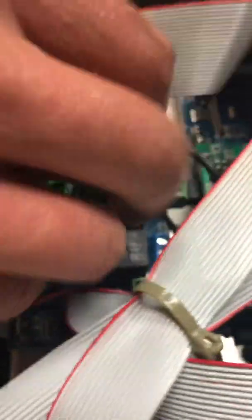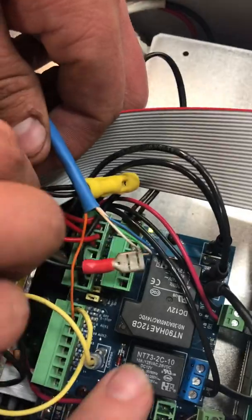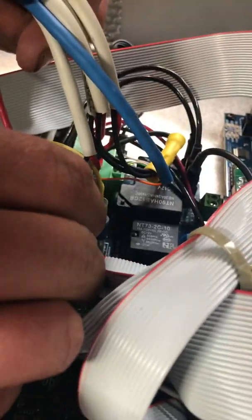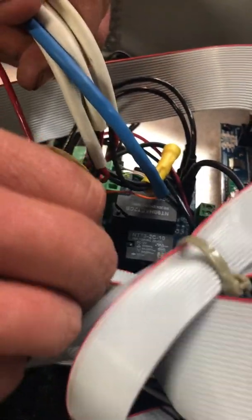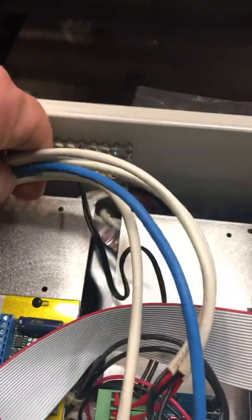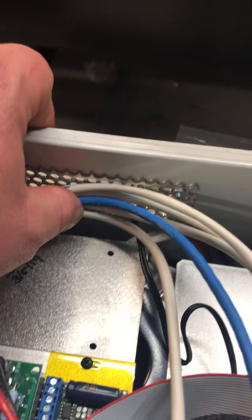And then your five-wide plug goes here. Then you take your black wire — and it goes here. When you're done, it's a really good idea to take a zip tie, pull a little bit of slack here, and zip tie it to that cover right there.